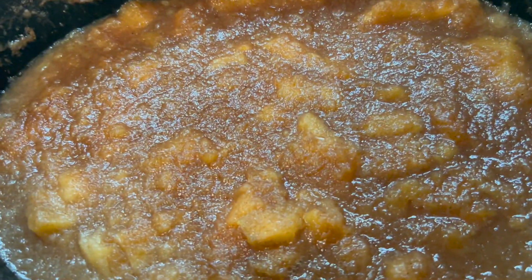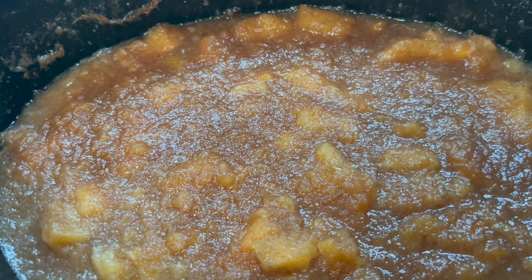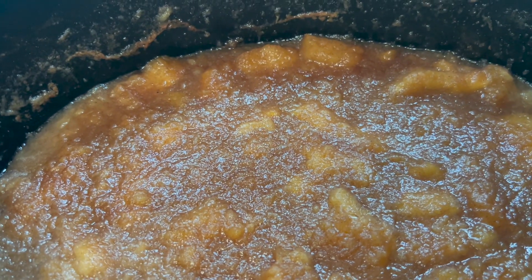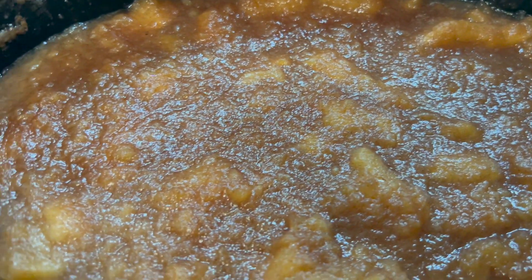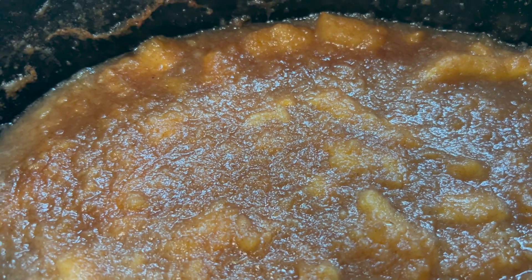Our applesauce is done. If you left the skins and seeds in, you can run it through a colander. I'm just going to use my immersion blender and blend this until it's as smooth as I want it. I like mine a little chunky but not real chunky — it's your own personal preference for consistency.